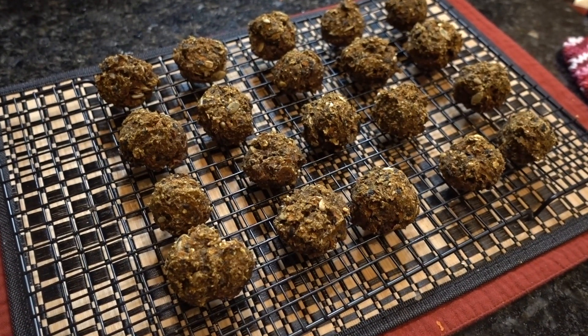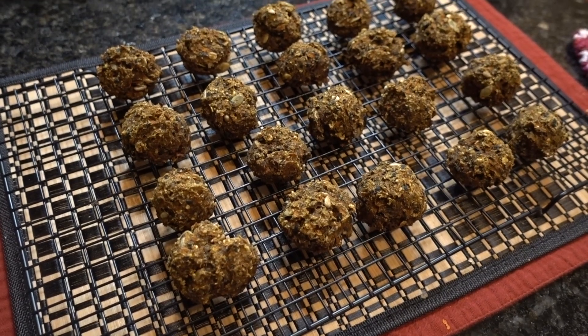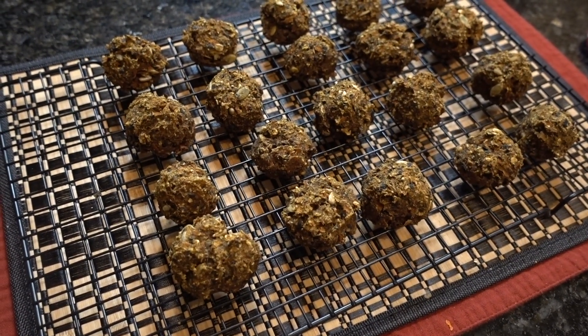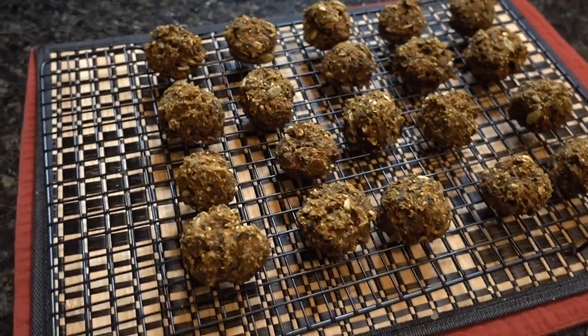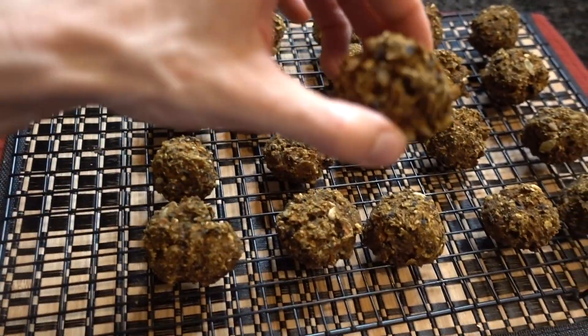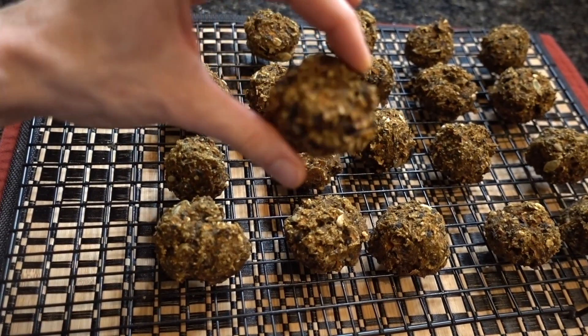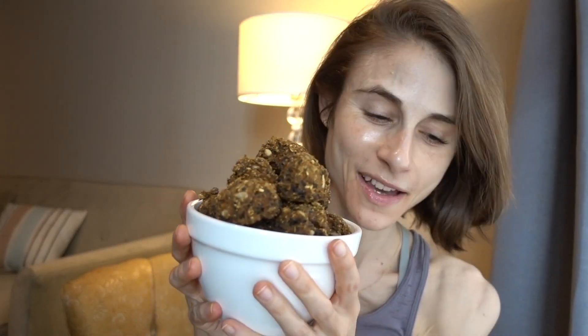The savory carrot turmeric balls are done! Baked at 350 degrees for one hour, then transferred to a cooling rack. You can see they filled out quite nicely — check out the seedy, flavorful goodness. They're so good!